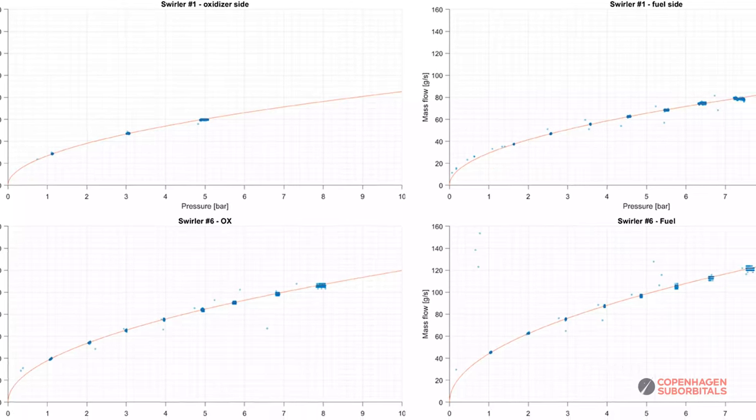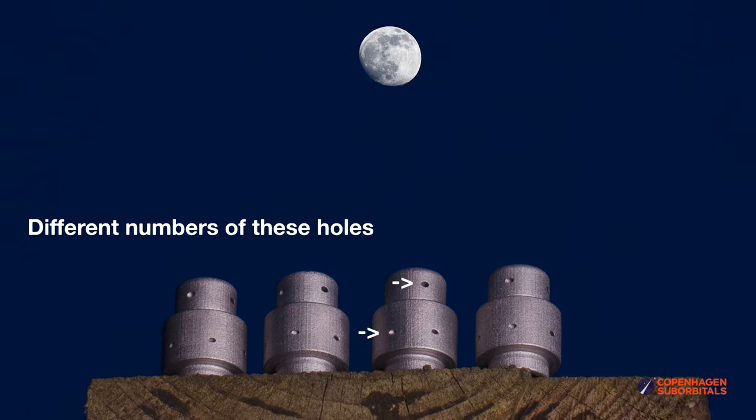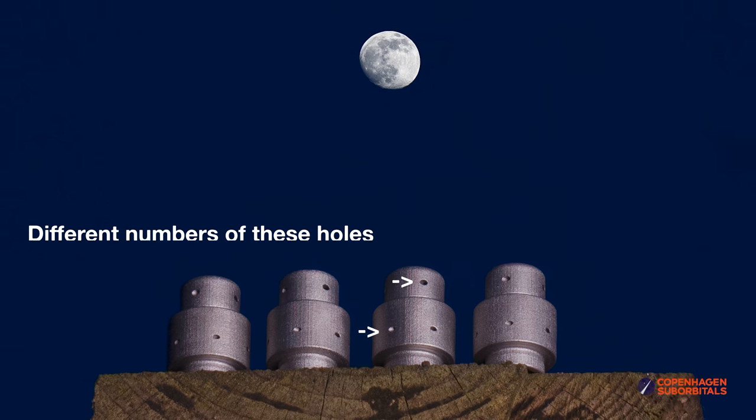We were a little bit surprised that it was that much smaller, so we will have to play around a little bit with the geometry to make these swirlers work for our BPM100 engine. Throughout the last couple of months, we have established quite a database on various swirling elements covering a decent span, including elements with various numbers of holes, as you can see in some of these illustrations. That gives us data we can extrapolate from and use to design the swirling elements for the BPM100 engine.